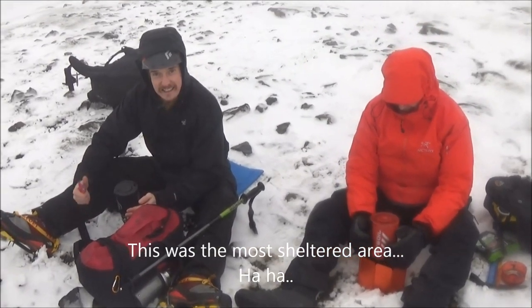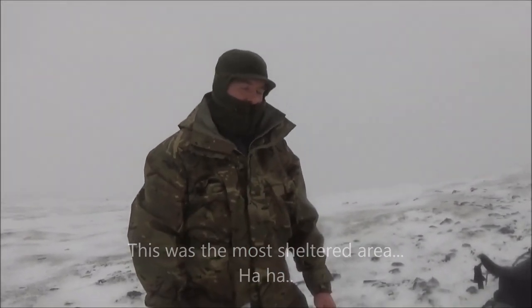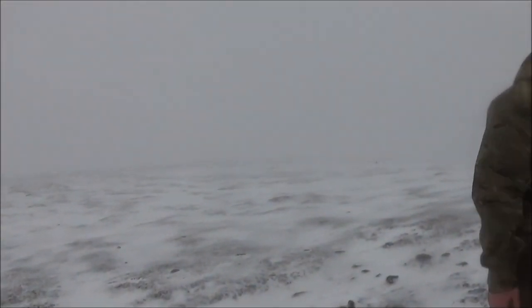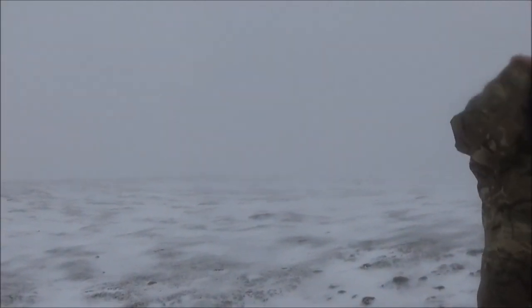Nice one, guys — congratulations! We've just got to wait for Paul; he's over there in that whiteout somewhere, so I'm going to go and have a look for him. I'll catch you all in a bit.